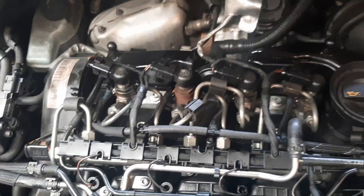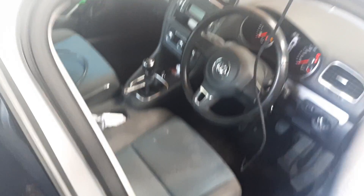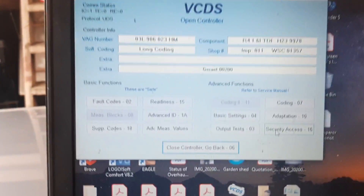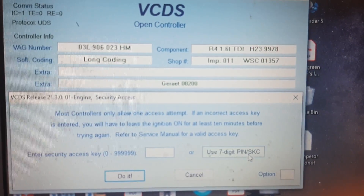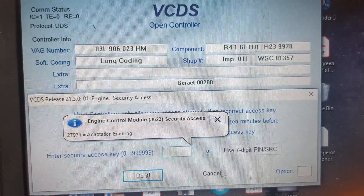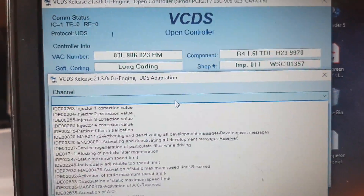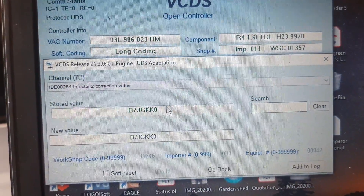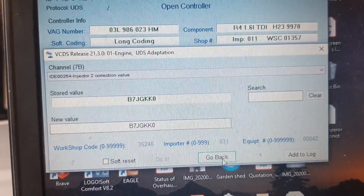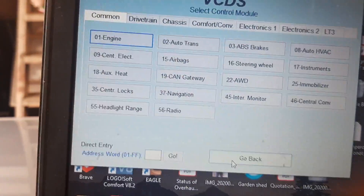Using VCDS, go into Engine and the first thing you need to do is select Security Access, put in the code for adaptation enabling. Then go to adaptation channel, select Injector 2, put in your new code, select Do It, go back, and close the controller.